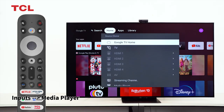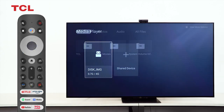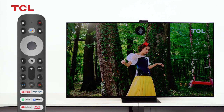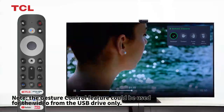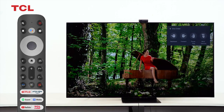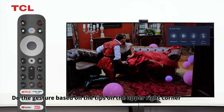Go to Inputs, then Media Player to play a video from the USB drive. Note: the gesture control feature can only be used for video from the USB drive. Perform gestures based on the tips shown in the upper right corner.